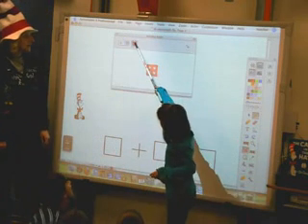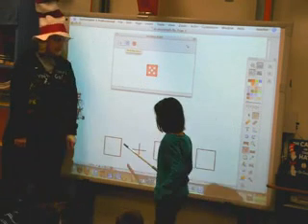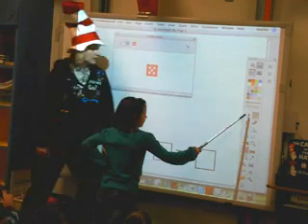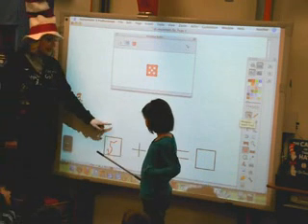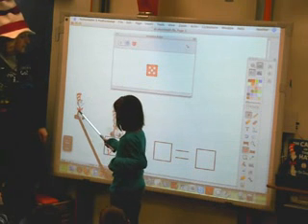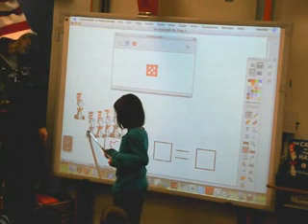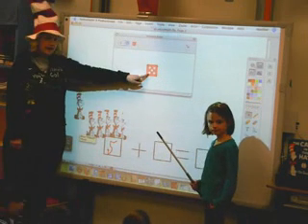So go ahead and click on the dice. And what number is that, Leah? Five. So she's going to write five right in this first box. Good job, Leah. And then we're going to click on the little arrow button right here, and we are going to be taking five Cat in the Hat and putting it on top of this five. One, two, three, four, five. So that's five for this dice.